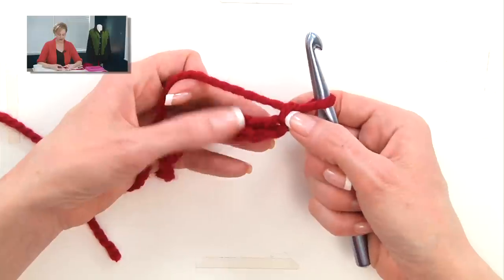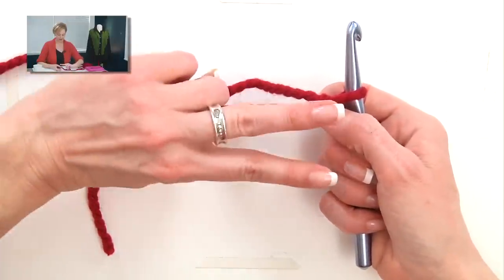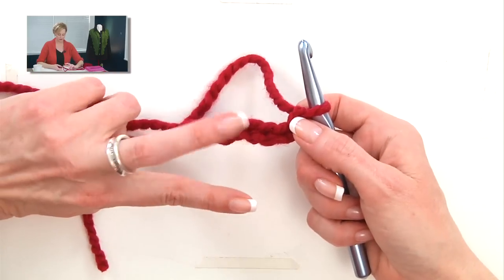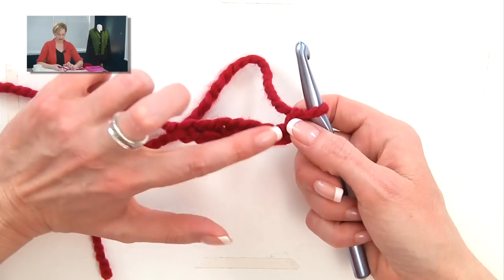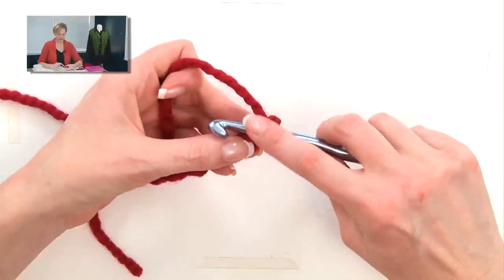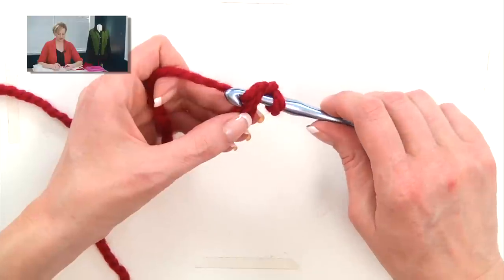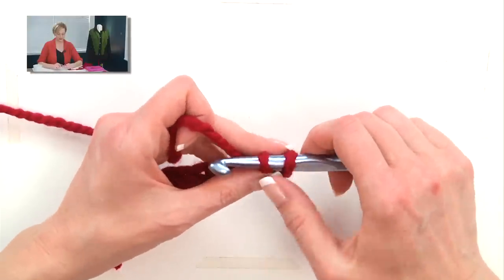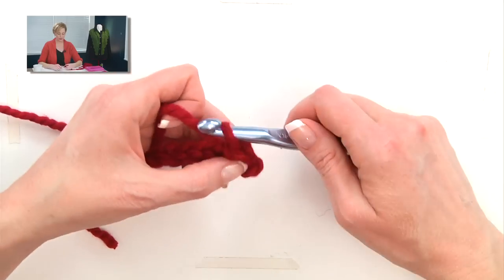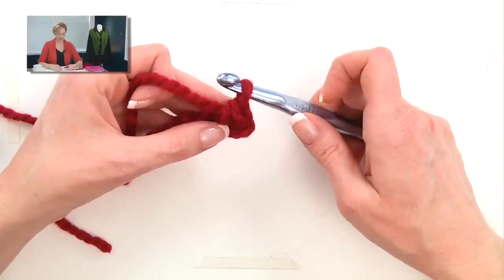We're going to skip the first chain. You see the chain ends up looking like a bind off or a cast on row, with a bunch of V's going this way. So we skip the first V, and we're going to stab into, under, the left leg of the second V. You essentially have two loops on the hook right now. You grab the yarn, just like you did in the chain stitch, and pull it through the first one. Pull that stitch up onto the fullest part of the hook, grab the yarn, and pull it through both. When you finish a crochet stitch, you should just have one stitch on the hook.